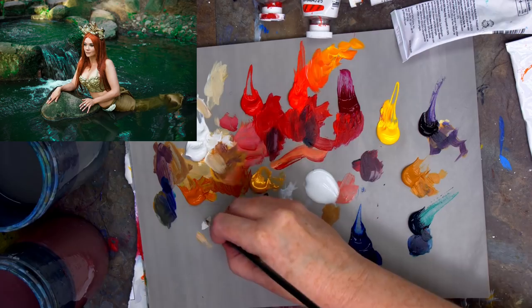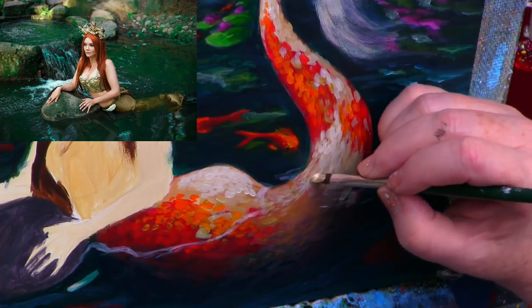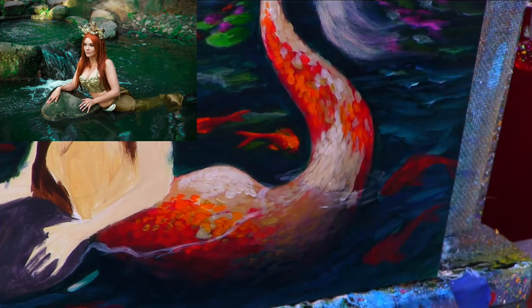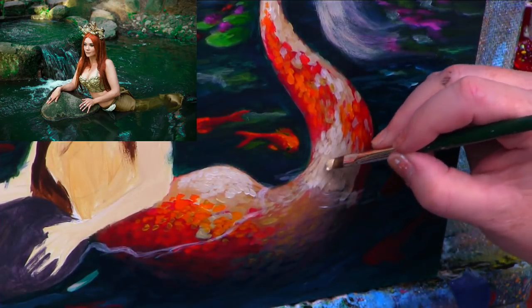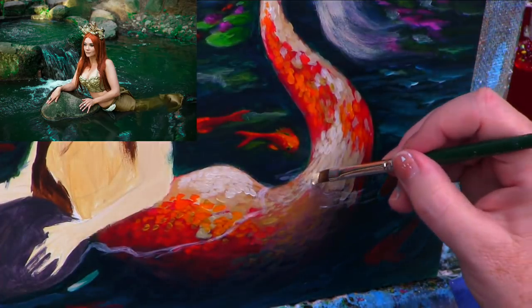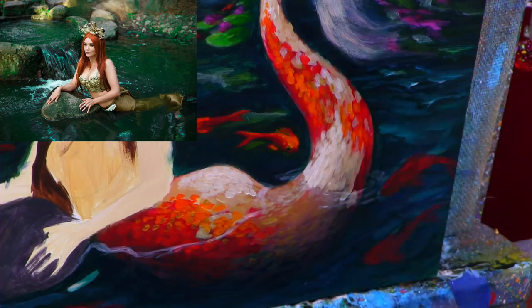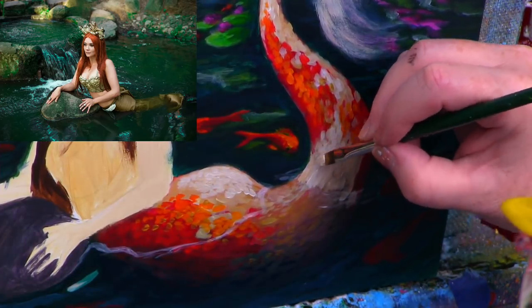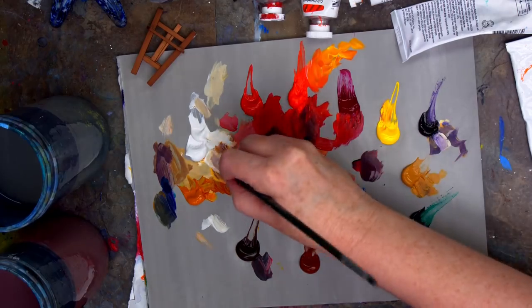If I'd done a tonal study before, probably a lot of this would be laid in before I got into it. Sometimes I like to put things in as I'm painting — I like to feel the painting. When you say tonal study, that means like a black and white, right? Where you're using a monochromatic color scheme and you lay out all the values in sort of a wash. An umber study would be a monochromatic version using umber. You use a single color and pretty much do all of the tonal studies that way.